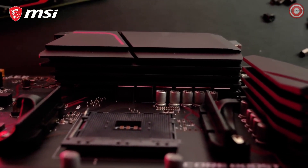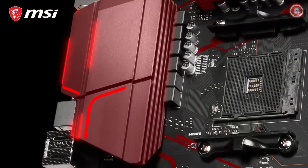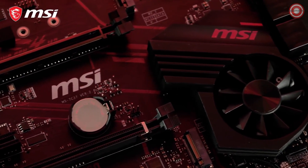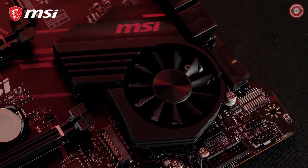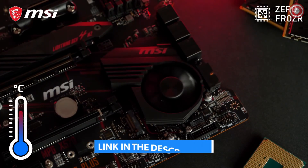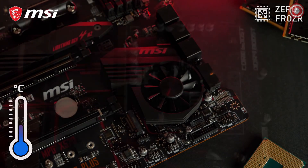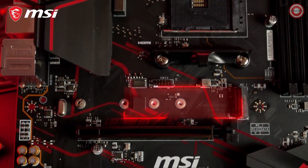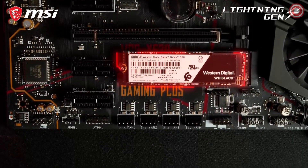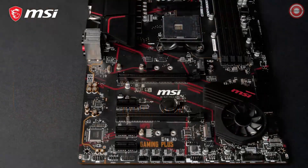The X570 Gaming Plus boasts the iconic red and black gaming colors. The extended heatsink cooling and frozr heatsink offer powerful cooling for a rock-stable system. The patented propeller blade fan offers great performance at ultra-low noise levels. Zero Frozr technology makes sure your fan will even stop spinning if the temperature allows it, to eliminate any possible noise. The motherboard is equipped with two M.2 slots for blazing fast storage performance, with the primary slot offering transfer speeds up to 64 gigabit per second by utilizing the PCIe Gen 4 interface.